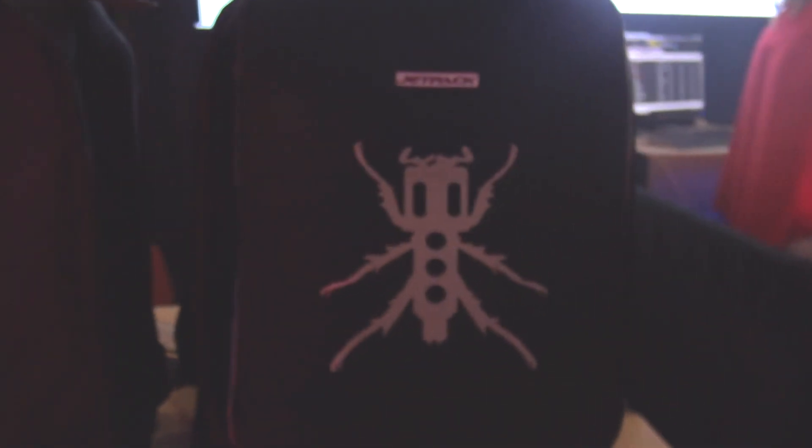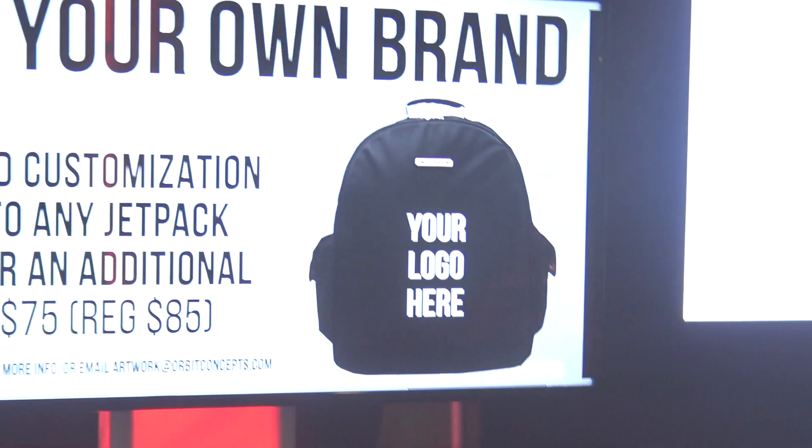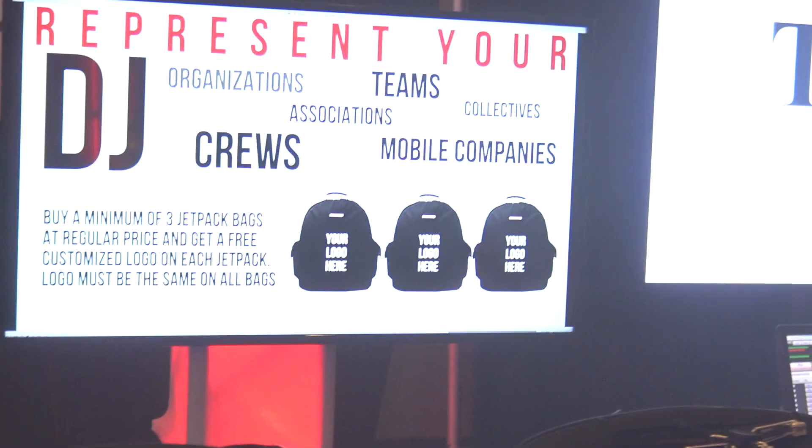What's really kind of neat is that the spot in the front of these — you can actually have customization done where you can put your logo or you can put an image, whatever you want to do. Take a look at it right up there, I'm going to zoom in here. And of course you can put your logo right there. That's such a cool feature from Jetpack Bags — you can put the logo on the back of any of their backpacks.